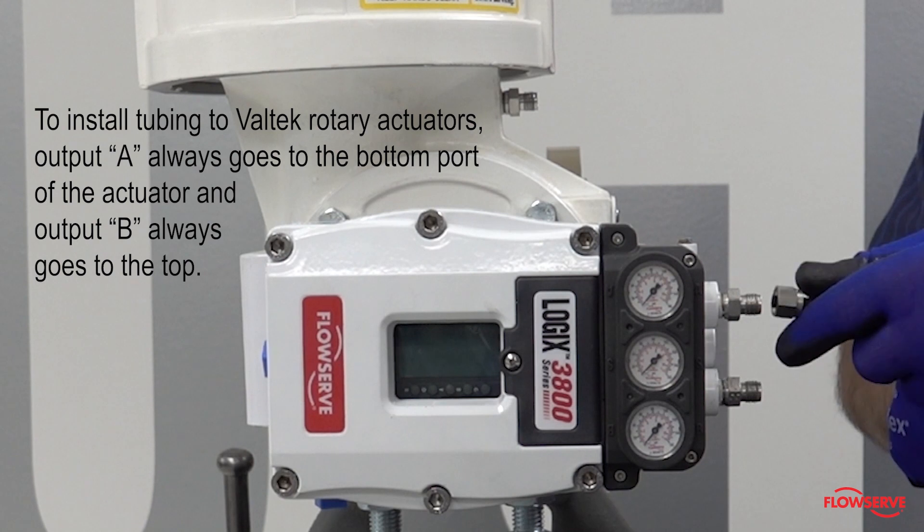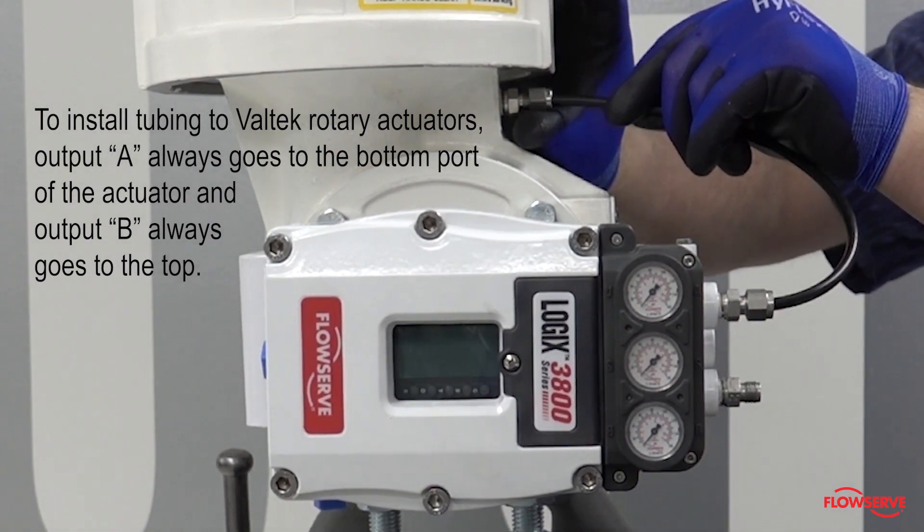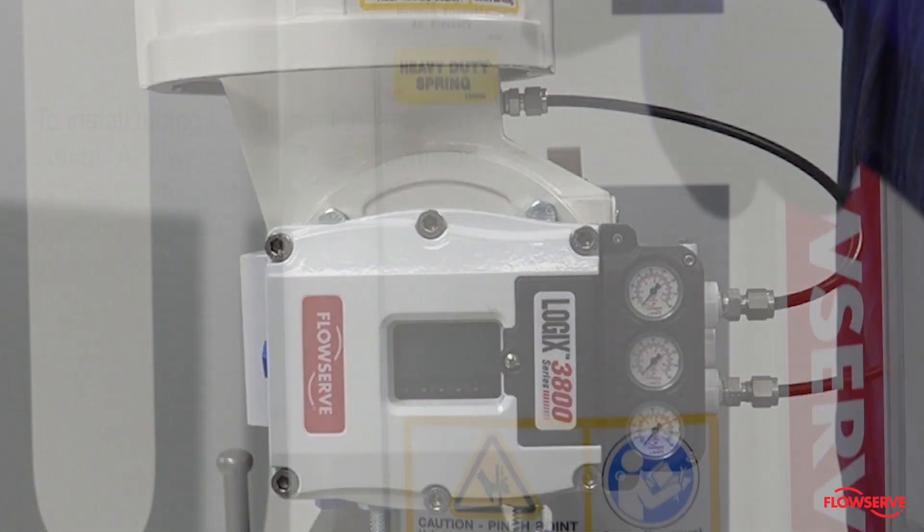To install tubing to Valtech rotary actuators, output A always goes to the bottom port of the actuator, and output B always goes to the top.